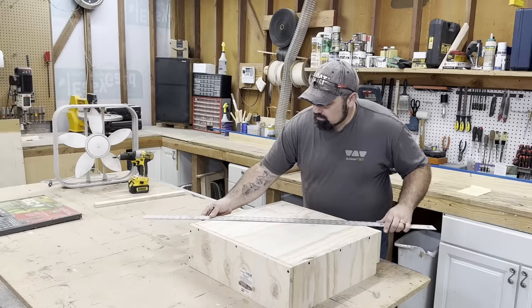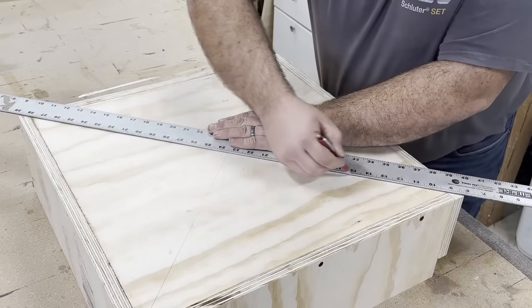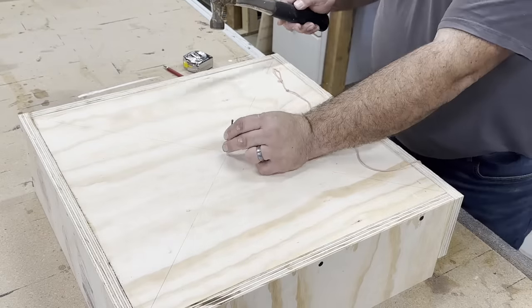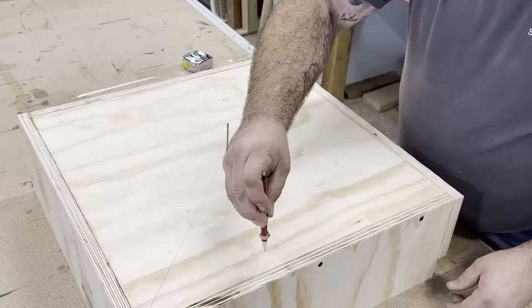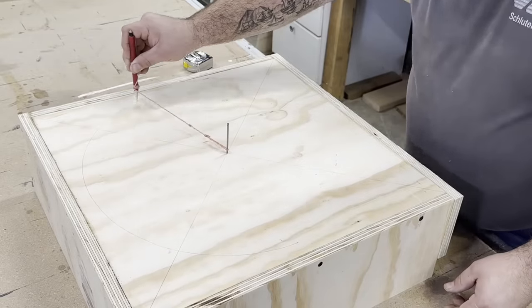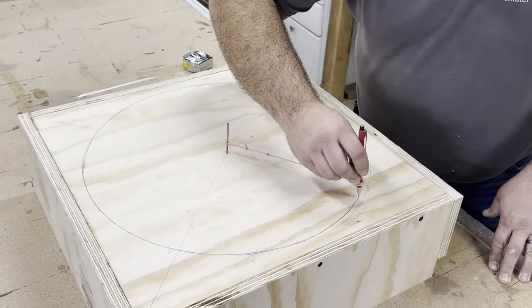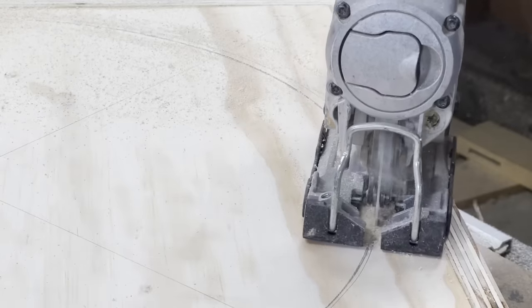Now it's time to cut out the hole for the fan. To find the center I placed a straight edge corner to corner and drew a line, then measured out the distance I wanted from the center. I placed a nail and using a piece of string and a pencil I made my circle — although I messed it up the first time I eventually got there. Then I drilled a hole and using my jigsaw I cut out the circle.